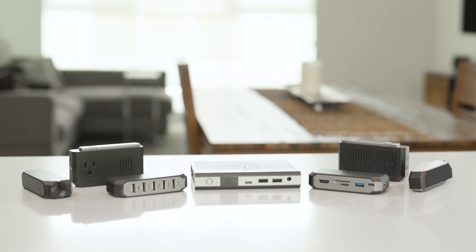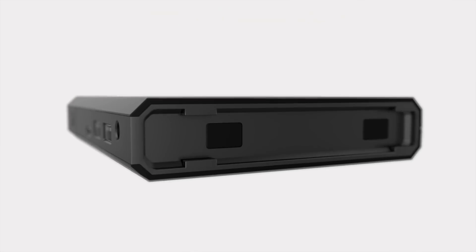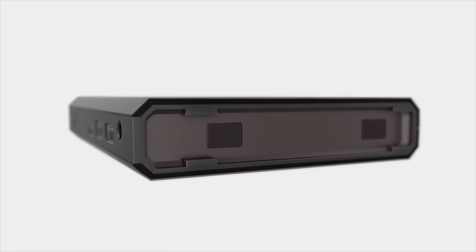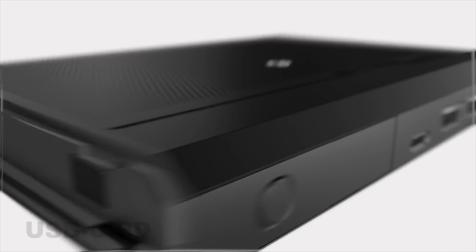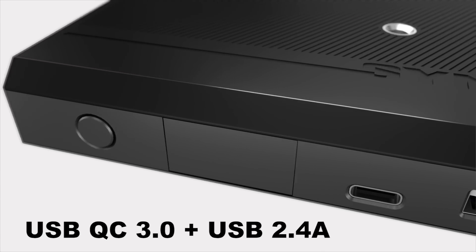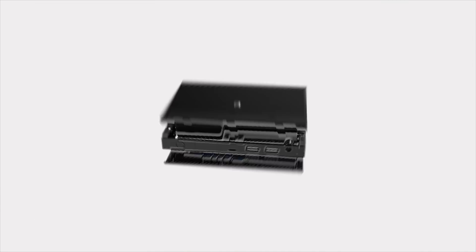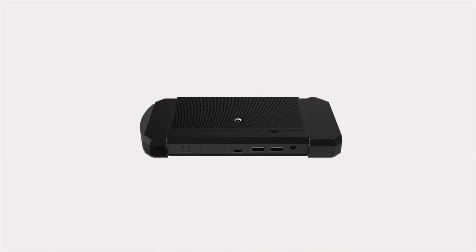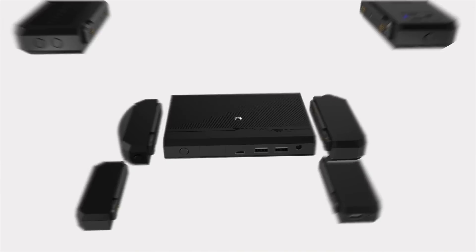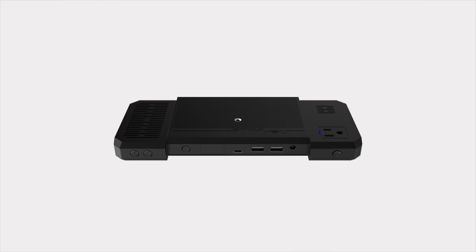Meet Cinevolt, the only infinitely expandable battery platform. The foundation of Cinevolt's limitless capabilities are the two expansion bays built into the base unit. The base unit comes with a USB-C port, two USB ports, and a universal DC input. Inside the Cinevolt base unit is a whopping 20,000 milliamp lithium-ion polymer battery that powers your connected devices and the expansion bay modules, which fit perfectly into the base unit and are easily swappable depending on what device or module you'd like to power.